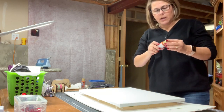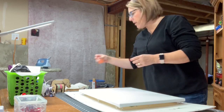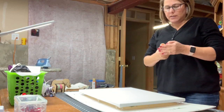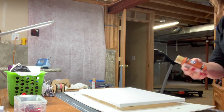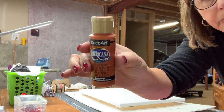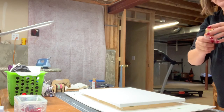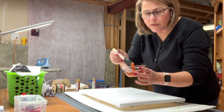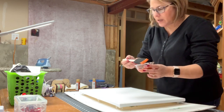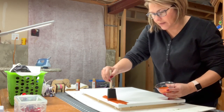What I have here is some burnt orange acrylic paint. I'm using Americana burnt orange as the color. Now I'm just going to put this on my little foam brush and brush it on the canvas.